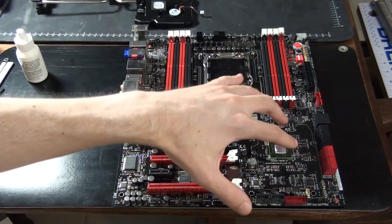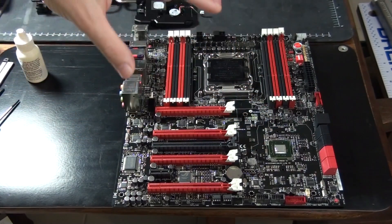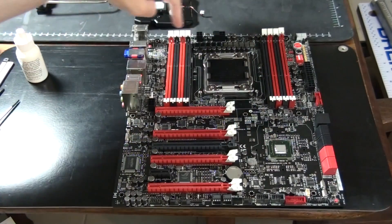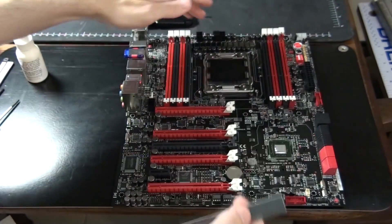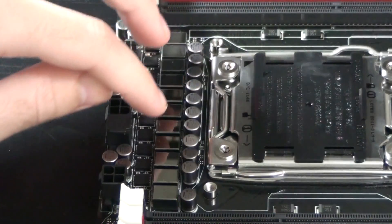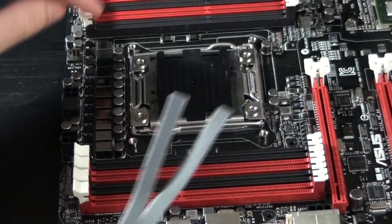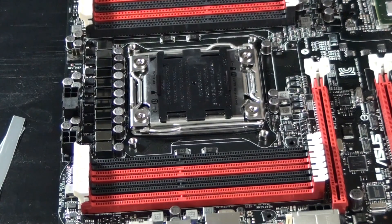For the water block that goes on the X79 chipset, you need to use thermal paste — I'm going to be using Arctic MX-4. For the water block that goes on the MOSFETs, you need to use the TIM or thermal pad that came with the water blocks. This thermal pad needs to be cut into two pieces: one to go on the upper level and one to go on the lower level. As you can see, I have cut the thermal pad into two pieces — it needs to be cut exactly in half, which I did with the pair of scissors shown at the beginning of the video.